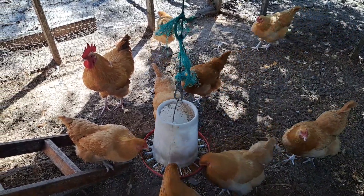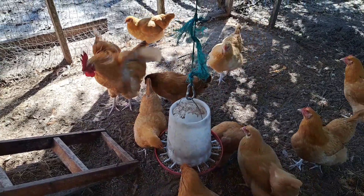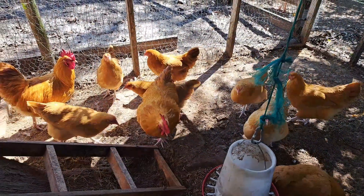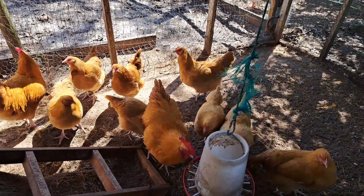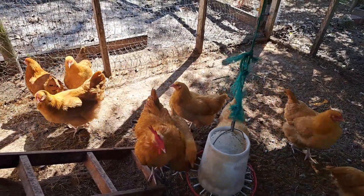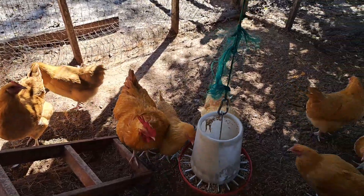Buff Orpingtons live somewhere between 8 to 10 years, with their egg production pretty much coming to a halt by year 5. Up until year 5 it will start to decrease — the first and second years are going to be your best years, with the third year starting to decrease, and years 4 and 5 even more so.